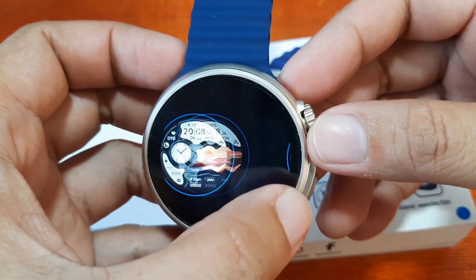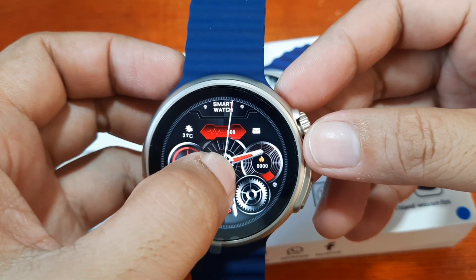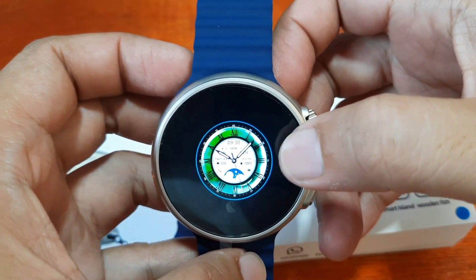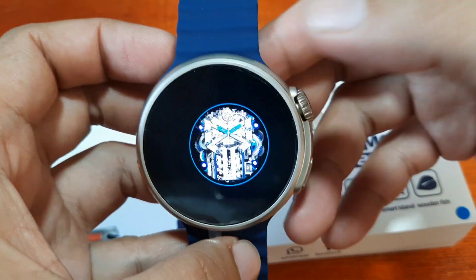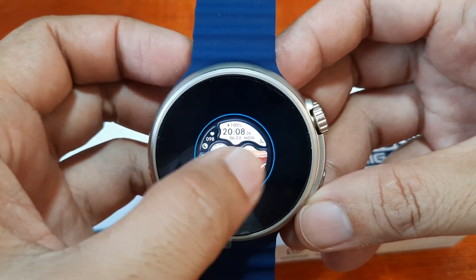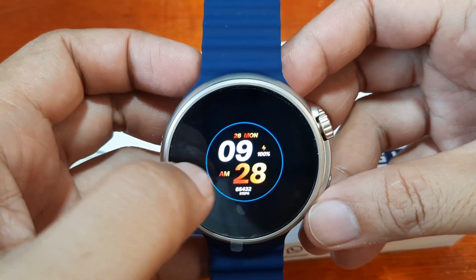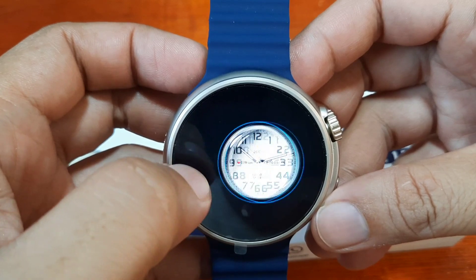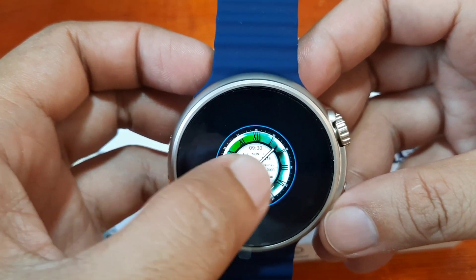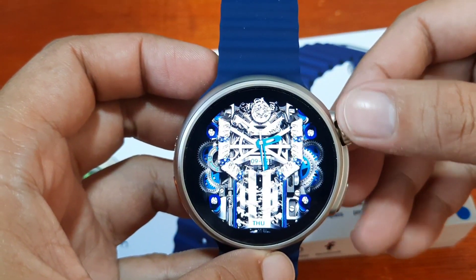Let's go to the first watch face. With a long press, let's count — 1, 2, 3, 4, 5, 6, 7, 8, 9, 10, 11, 12 — at least 12 watch faces. With this one, let's see if you can adjust. No, you cannot.